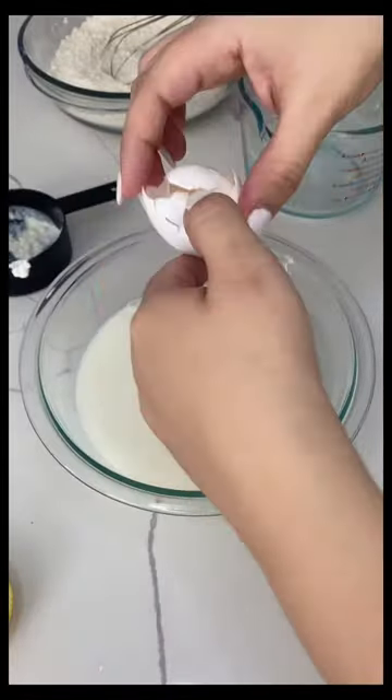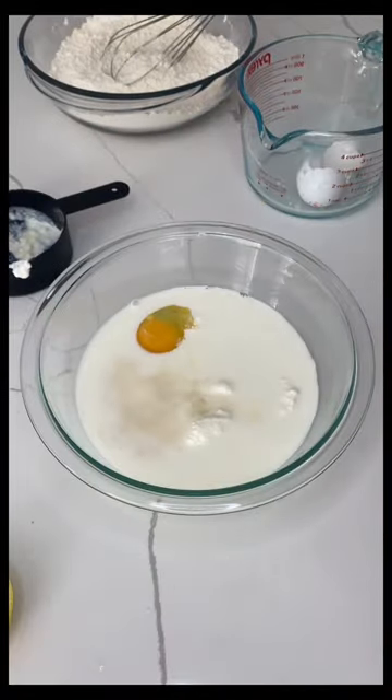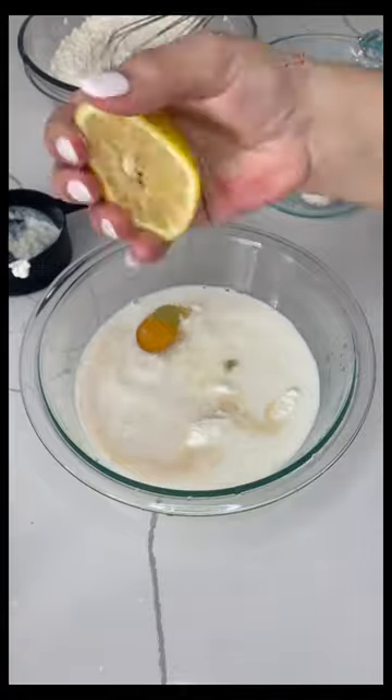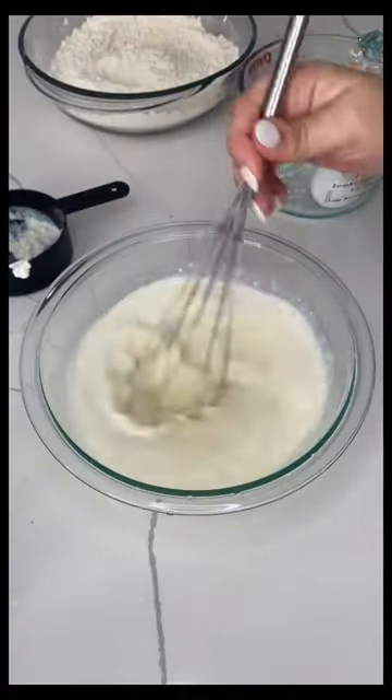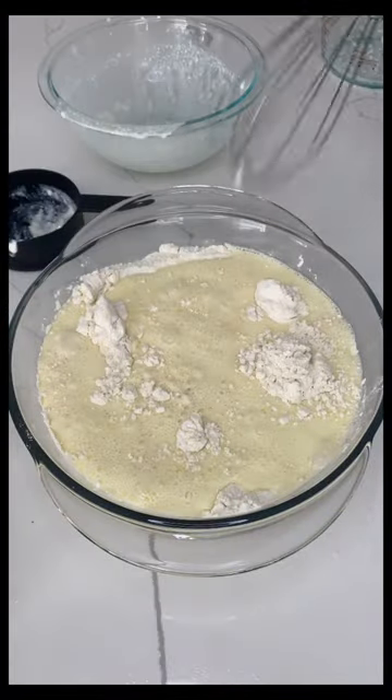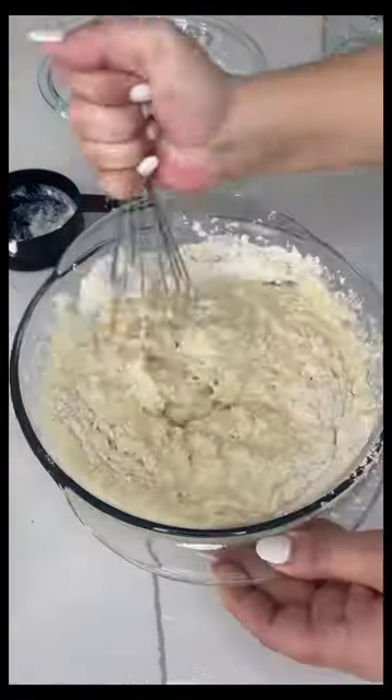In the second bowl, make sure you have your milk, your ricotta, your eggs, your vanilla extract, and of course your lemon — squeeze a whole lemon in there. Give it a nice whisk, and after everything is well combined, pour it into the flour.